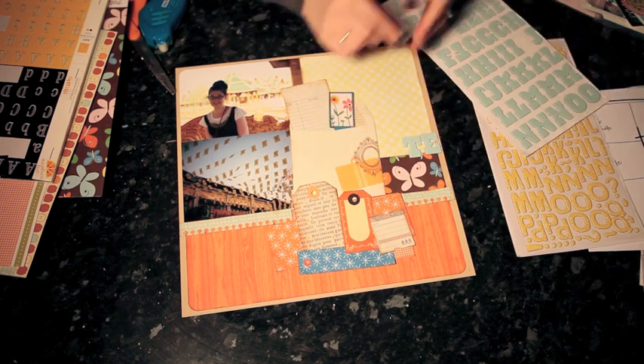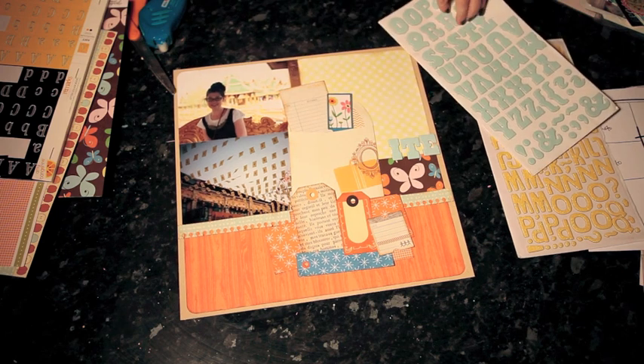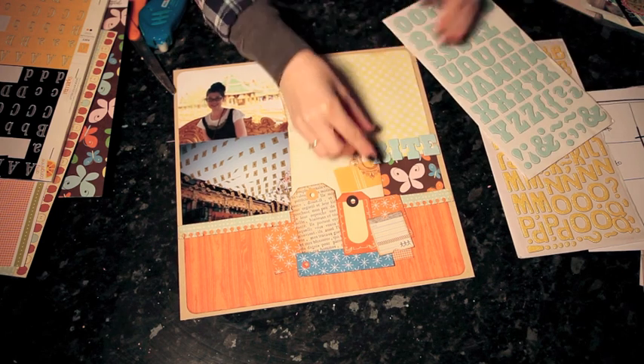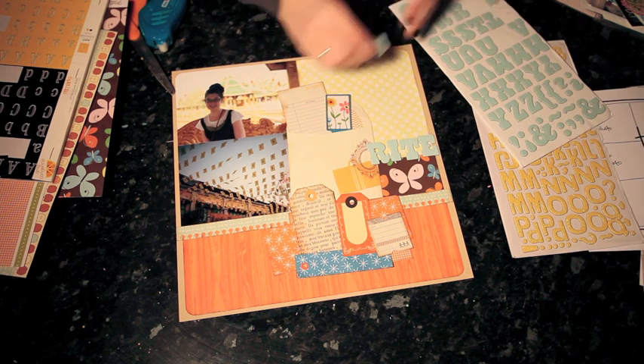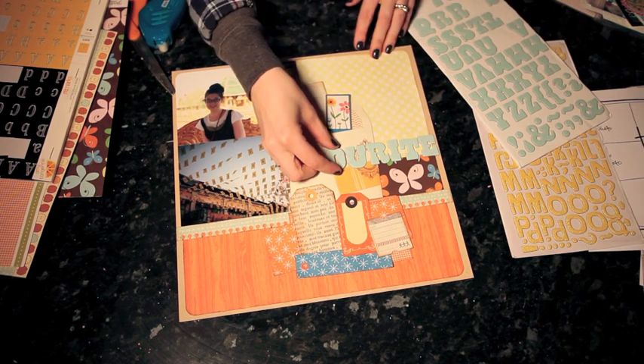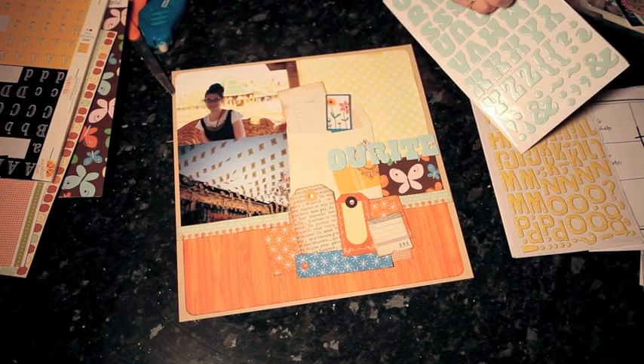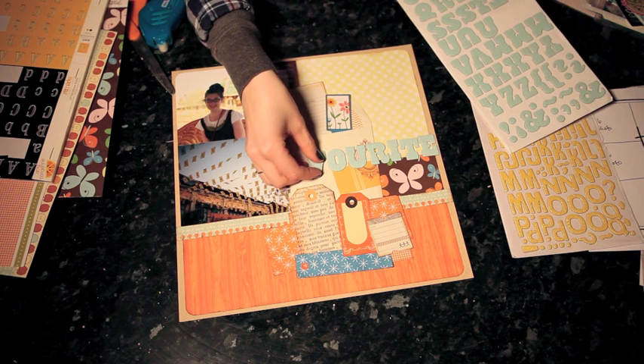Now in a layout like this where there's a lot going on in the middle but it's quite plain at the right-hand side, I like a really big word in a giant font that will help pull everything together and make it easy to see, even though there are little pockets of busyness on the page. This lettering style is called Sunset and it comes in a few different colors.